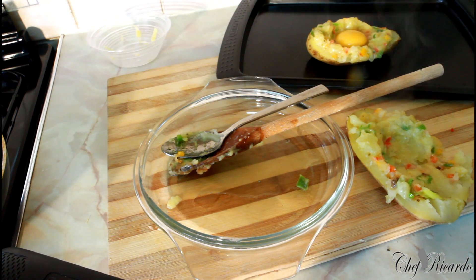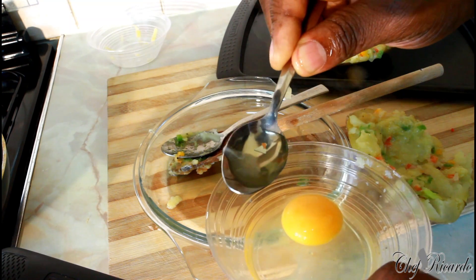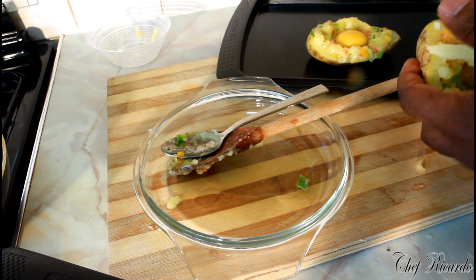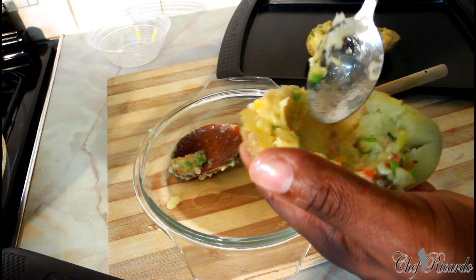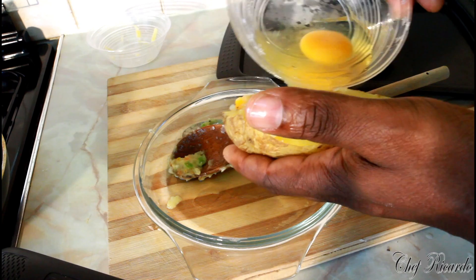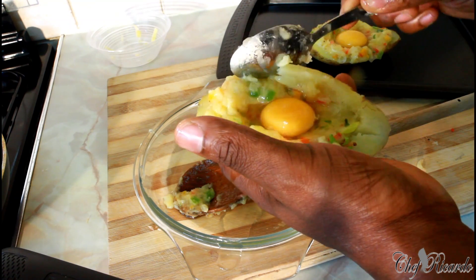I always remove the eye from my egg just like this - you see that, that's the eye. When you do it you have to be careful because sometimes it just bursts. Put it in straight like that. It's fine if some of it runs off.